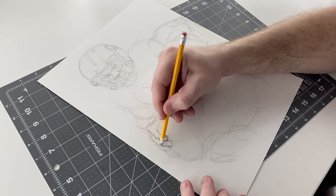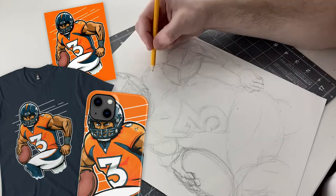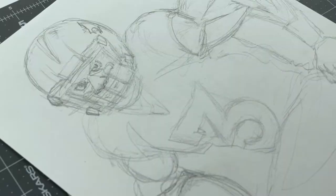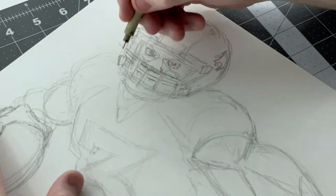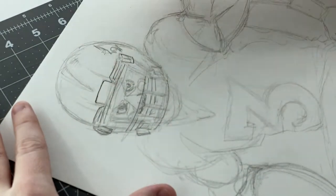If you want to get a t-shirt or a phone case or a poster with this image on it, just click the link in the description below. That's how you can help support this channel and help fund these drawings while also getting some pretty cool merch out of it. So definitely check that out if you're interested, if you're a Broncos fan or you like Russell Wilson.